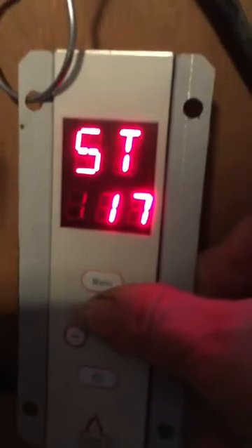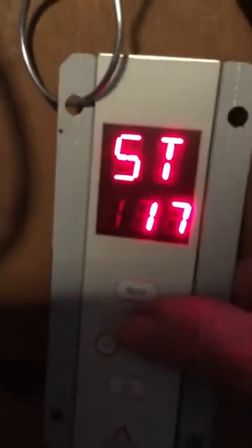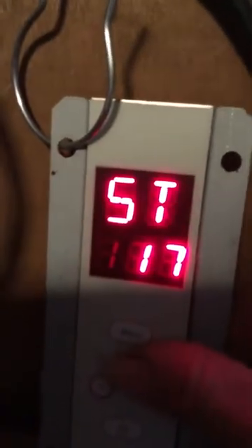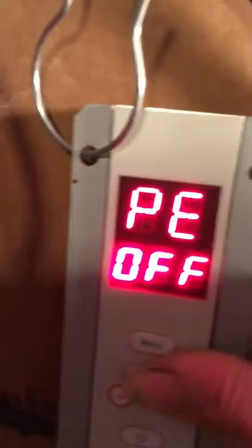That is set to 45 — every 45 minutes — that's what the CL means right there. It says the version right there of your board, and basically that's pretty much it.